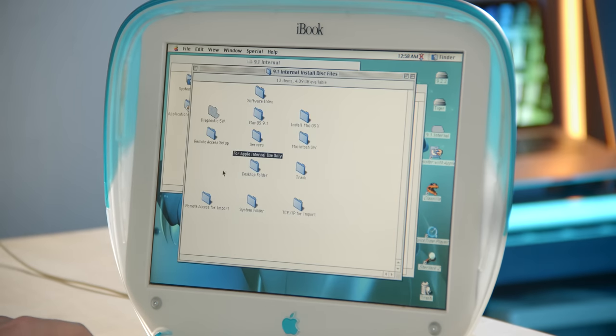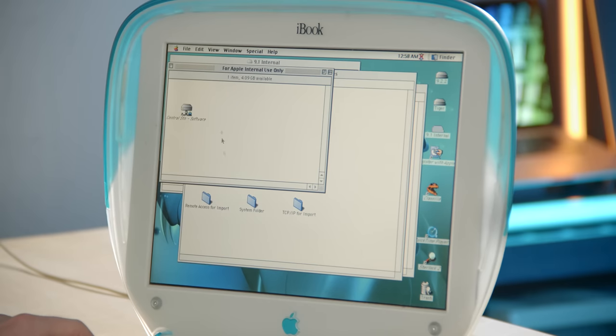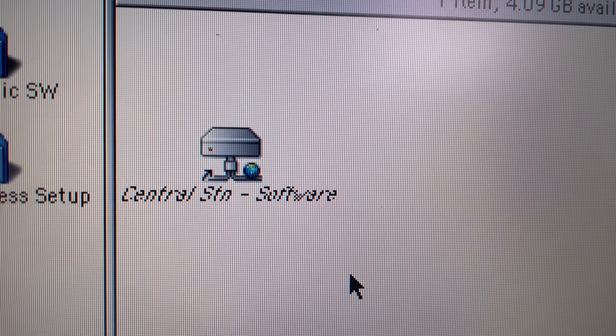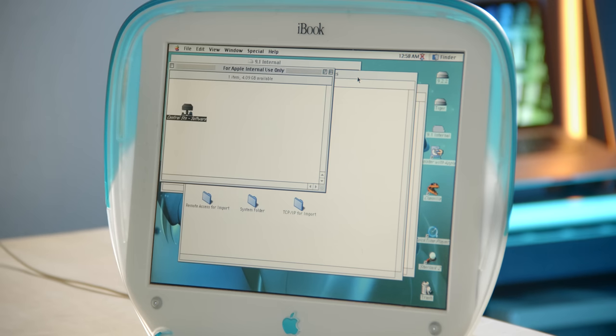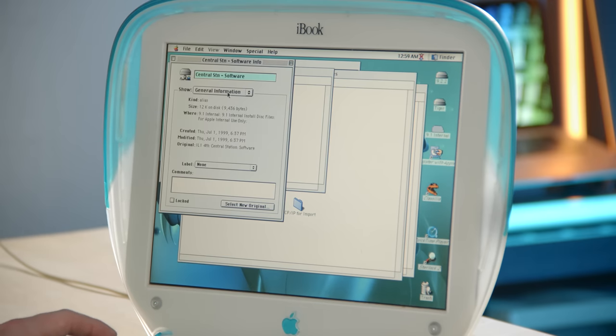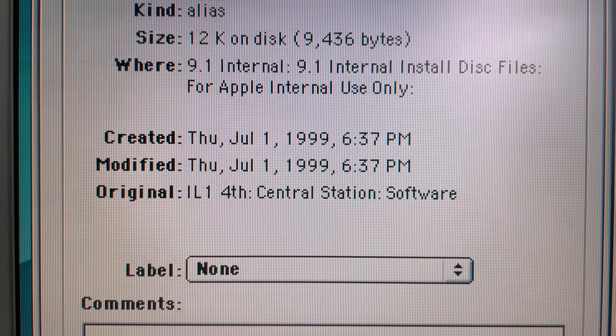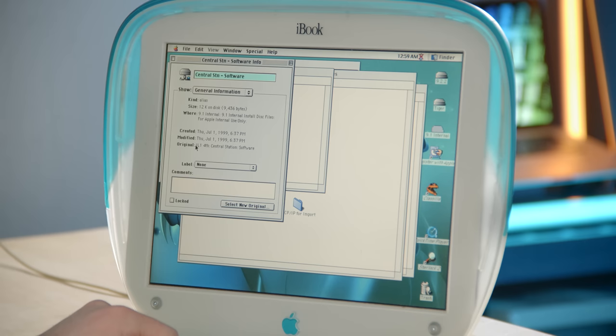What's in this folder? Twelve kilobytes on disk for one item — there's something in here. Central STN Software — this is a server alias. I'm guessing STN is short for station. If this was being used internally, you'd be connecting through Apple's network to get to the server. Let's see where it was pointing: I-L-1, which must be short for Infinite Loop 1. At Apple's campus there are six Infinite Loop buildings labeled IL-1 through IL-6. This must have been a server in the IL-1 building — it says 'fourth.' I have been to the campus and seen the Infinite Loop buildings in person. That is really cool.